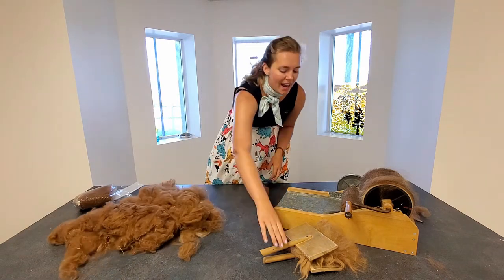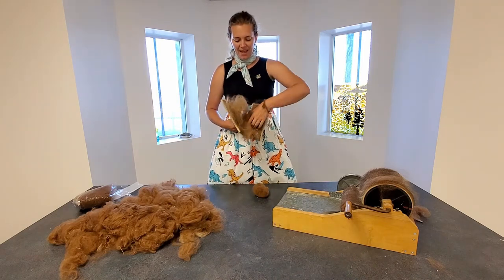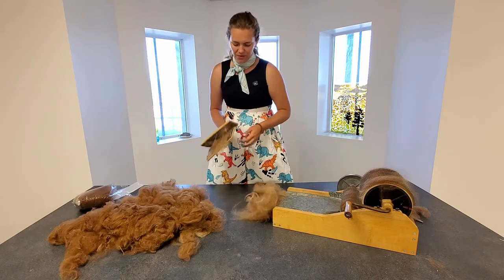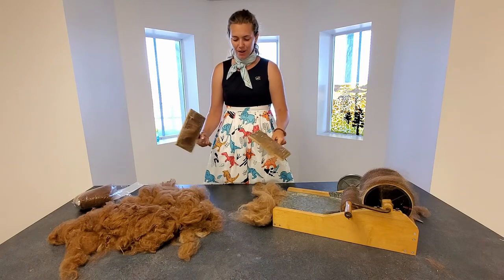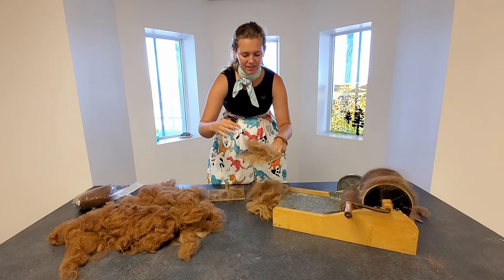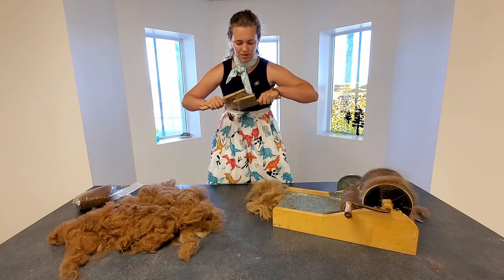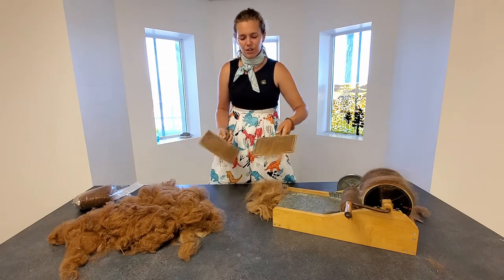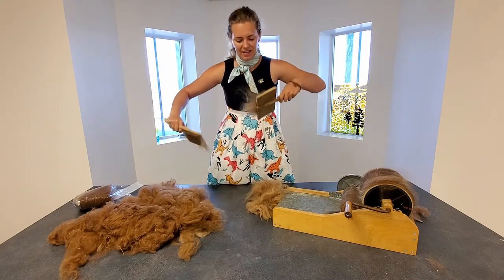Here are some paddle carders. Very simply, you take your brushes, add a bit of fiber onto them, and start brushing them out like this. We're trying to get the fibers all going in one direction, brushing them out nice and evenly.